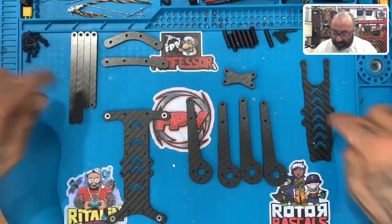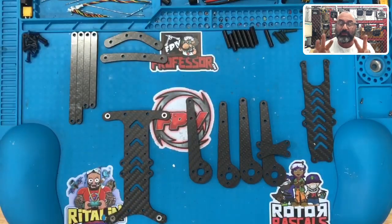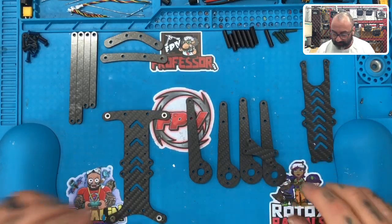We've got our arms here. Everything you see here — the front bumper, the back bumper, the braces, the top plate, the bottom plate — all three-millimeter carbon fiber. Arms, whether it's on the four or the five, are five-millimeter carbon fiber, and the bracket is also five-millimeter carbon fiber.